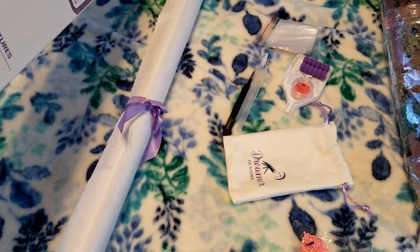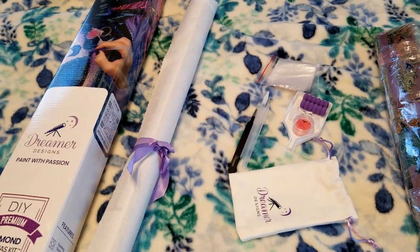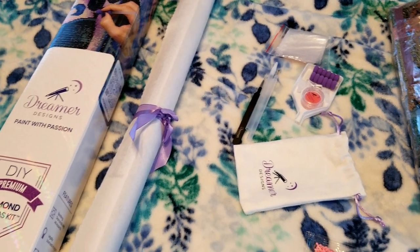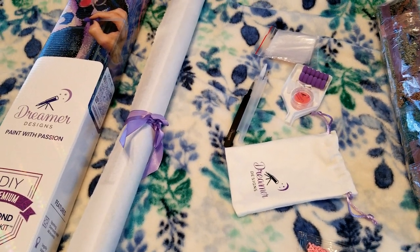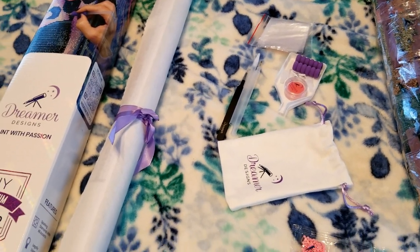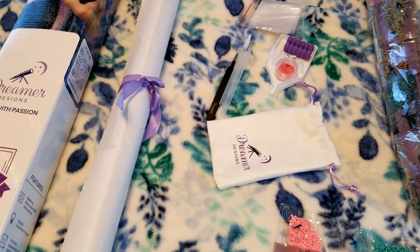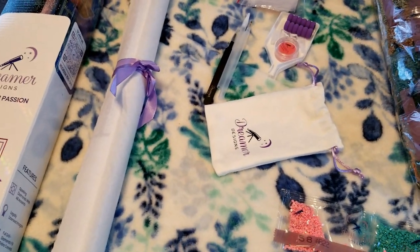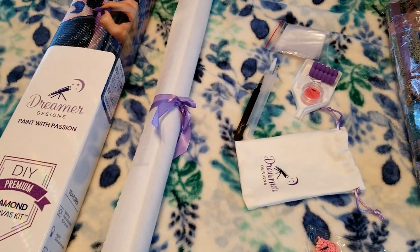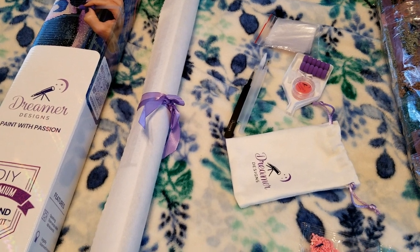I hear a lot of diamond painters say they don't really get into landscapes that much, and I feel like I end up doing a lot of landscapes. I don't really have one particular preference — I go completely by the picture. If I like the picture, I don't really care what the genre is. Since this is my first toe-dipping into a premium kit, I figured I would go ahead and unbox it.